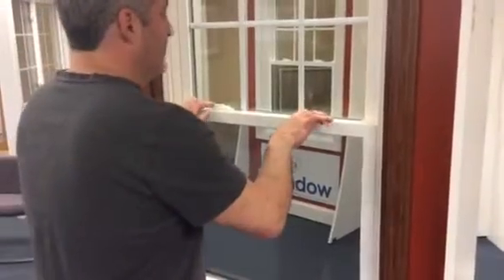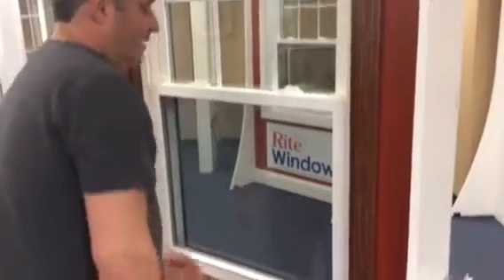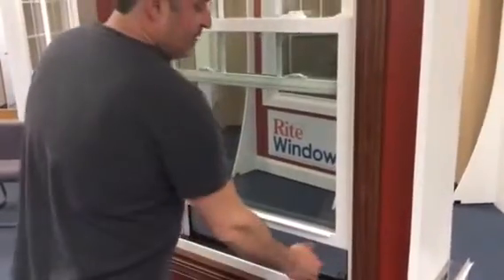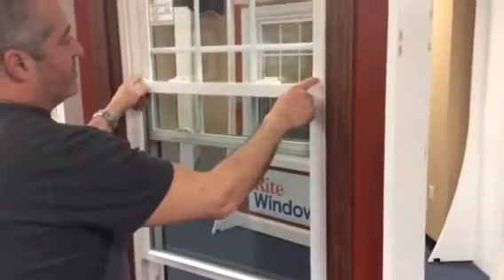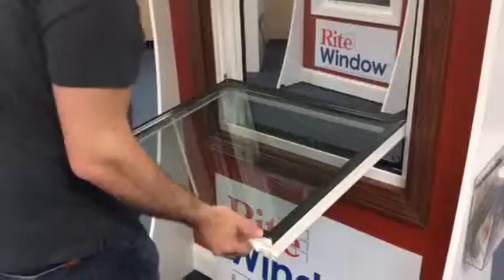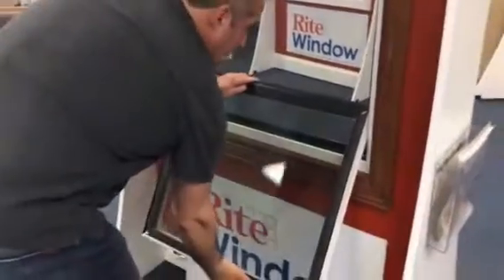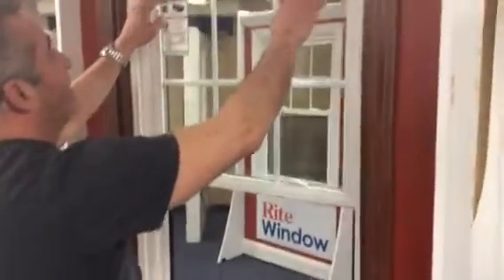In order to clean your double hung replacement windows, you simply unlock the two latches, lift your window up approximately three to four inches, grab the tilt latches, pull them together, and release the window and pull it down towards you gently. You'll hear it click and set your window down in the lower sash.